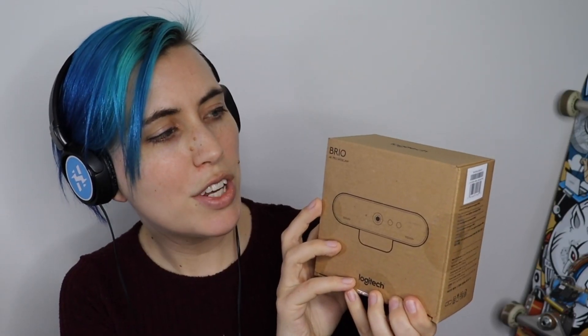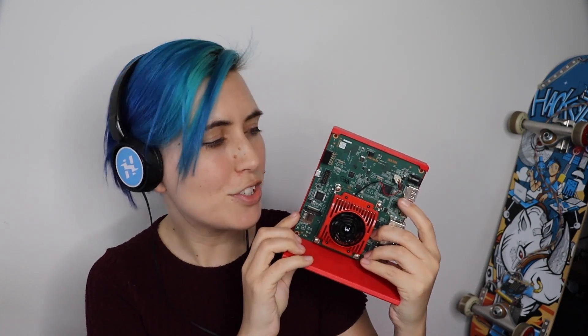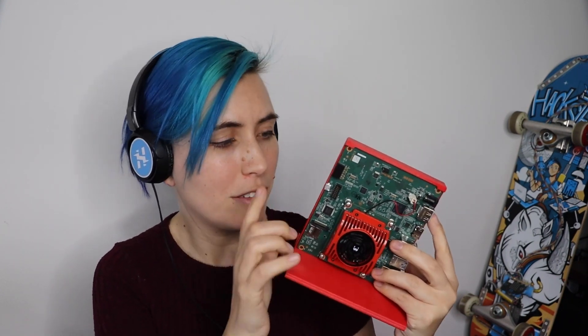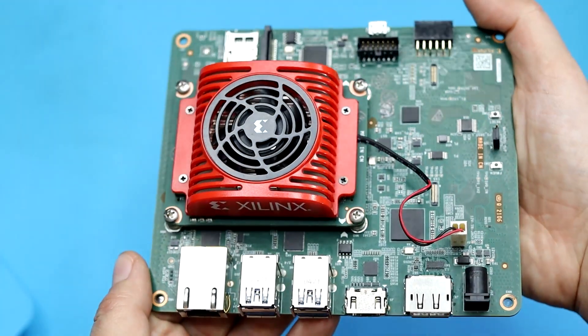We have a 16 gigabyte microSD card and the power supply adapter which provides 12 volts at 3 amps. We have a Logitech Brio 4K Pro webcam that we'll be using in our demo. And there's also what appears to be a stand for the starter kit — it's got this little tension fit, so fun! On the CREA KV-260 Vision AI Starter Kit there are actually primary and secondary boot devices, isolating the platform-specific boot firmware on the SOM itself from the Linux runtime OS file system and application stored on the microSD card. That means you can develop and update your application code without having to rebuild and flash the boot firmware. It's part of what makes this kit easy and user-friendly.